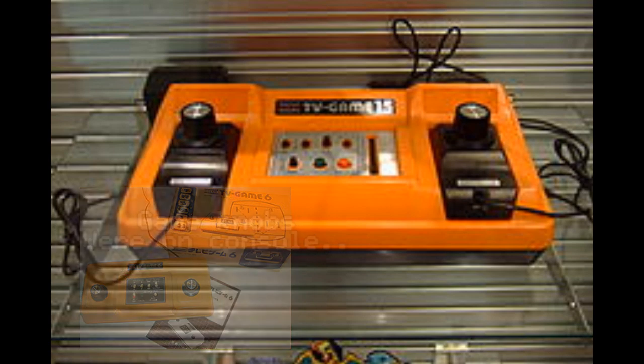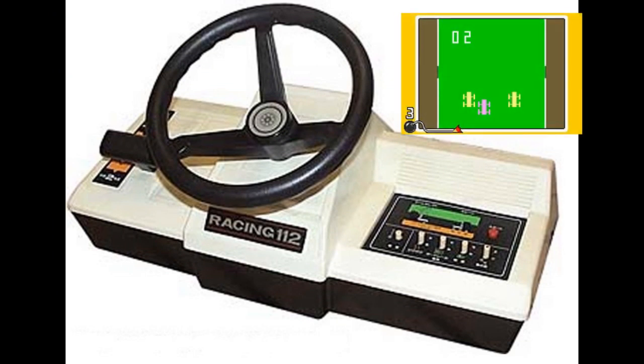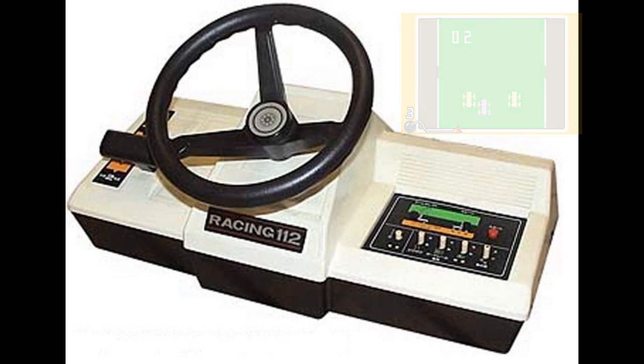Then Nintendo released the Color TV Racing 112. There's a bird's eye view shown, with a steering wheel and gear shift on top. You could also use two smaller controllers for other players as well.